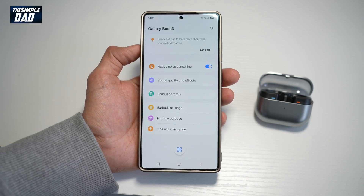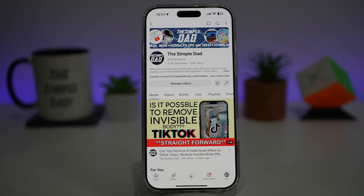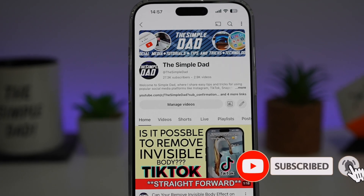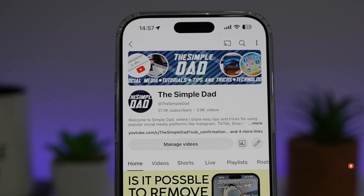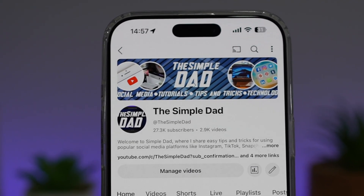So there you go, guys. That's how to turn on active noise cancelling for your Galaxy Buds 3. If you're new on the channel and you want to find out more about your iPhone, your Android phone, or any other social media apps, then don't forget to subscribe to this channel to become a part of the Simple Dad community. Hit the like button if you find this video useful.